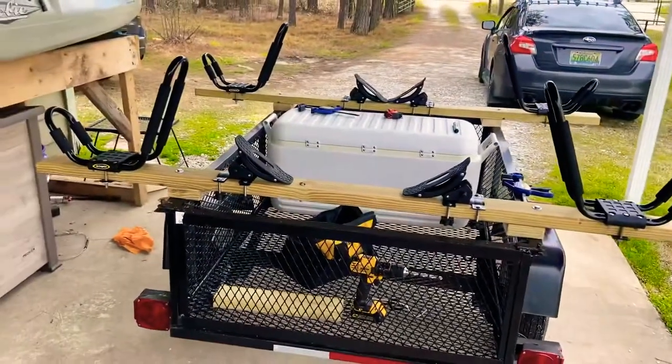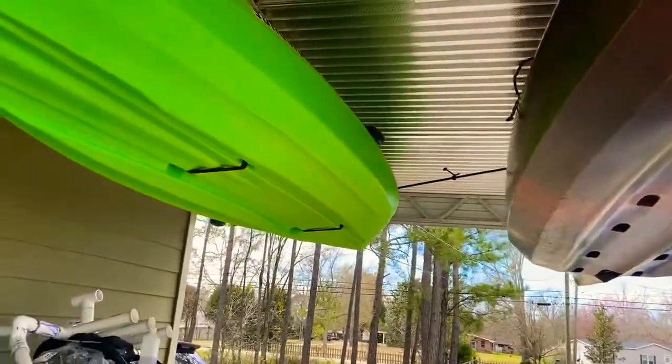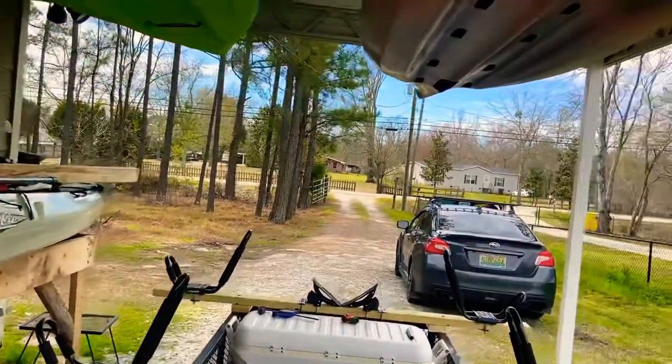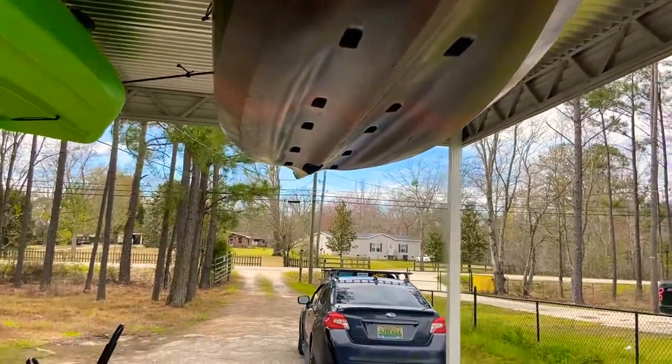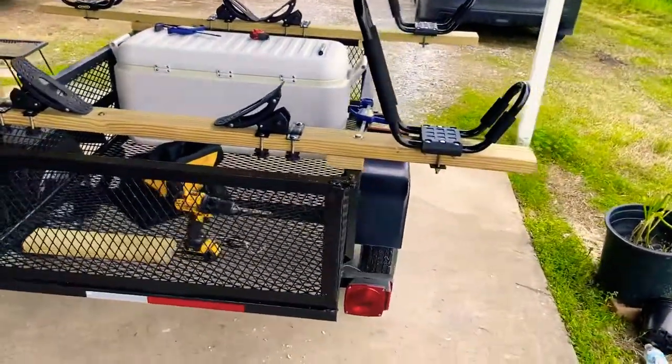I'm using a cradle for the Hobie because it's got that funny-shaped bottom with a pronounced beam running down the middle. My other two kayaks up here sit pretty flat so they don't need that, but the Hobie needs the cradle. This thing works out really well.